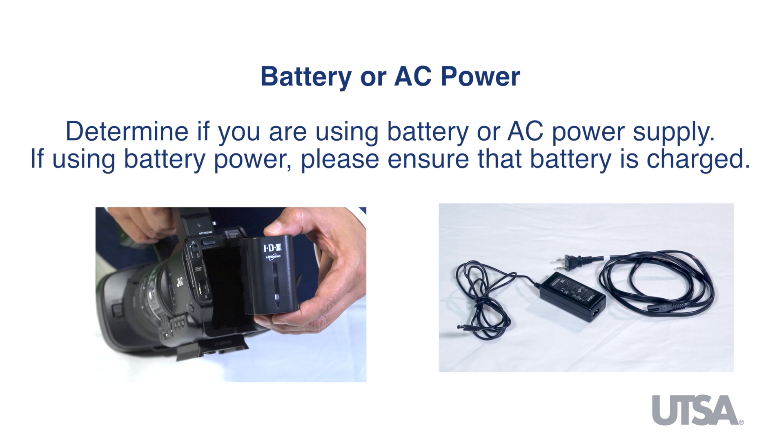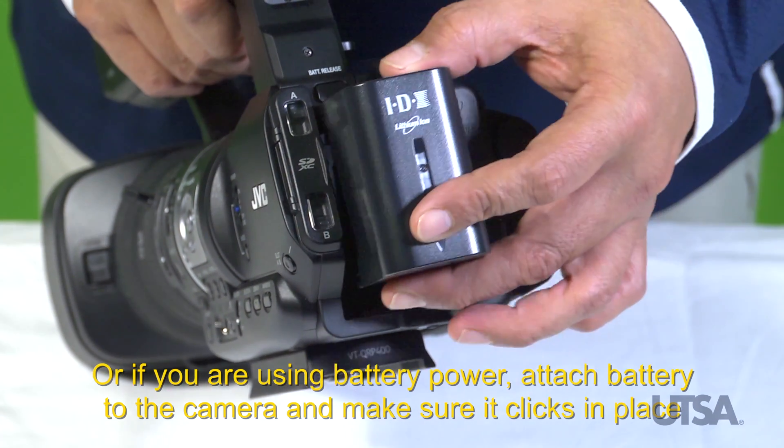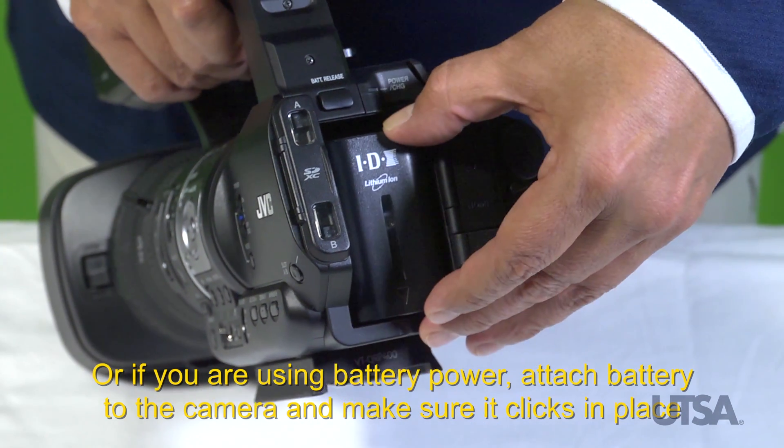If you are using batteries, please ensure that batteries are fully charged and that you have a backup. If you are using battery power, attach the battery to the camera and make sure it clicks in place.